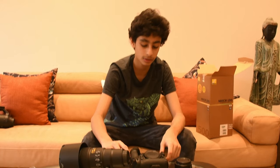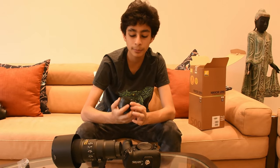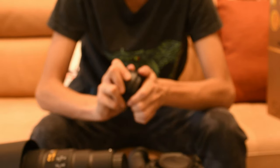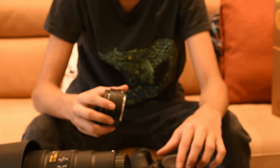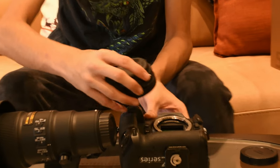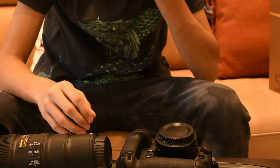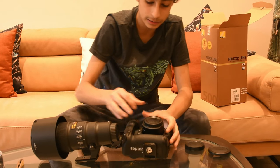There is a slight color difference now because I've changed to my other camera for recording. I'm going to attach the Z9 to this lens, but first we have to attach it to the adapter. Remove it carefully — remember to remove the Z-mount side first, not the F-mount side, otherwise something will go wrong. Attach the white dots, and then attach it to the body.